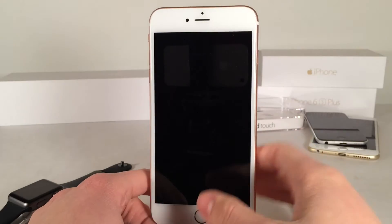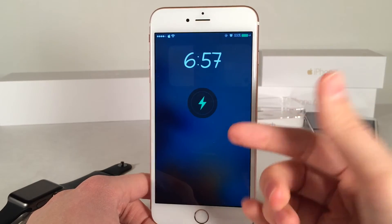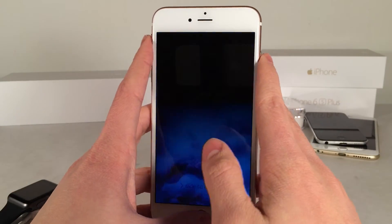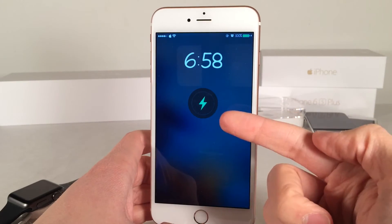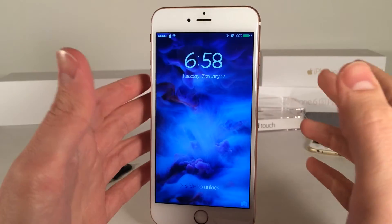This is only effective on the lock screen — it's not going to work anywhere else. But whenever your device is asleep and you wake it up, there you go, you're going to be getting that same animation. You will notice the only thing that it's missing is the little percentage, as you can see right there. You can still rely on your battery percentage for that, but that doesn't come with this tweak.